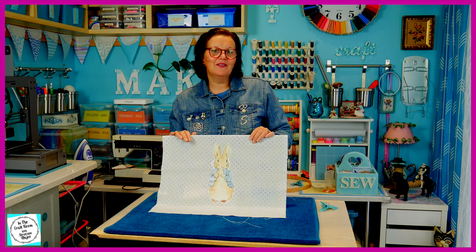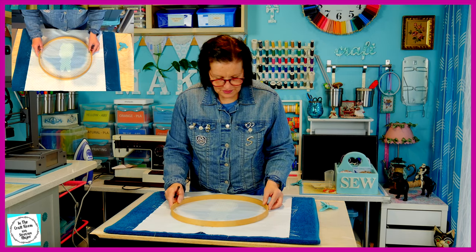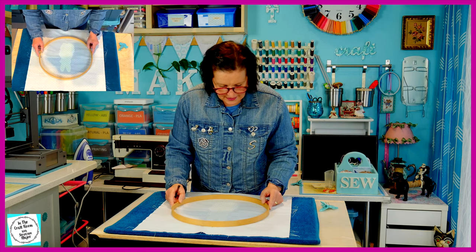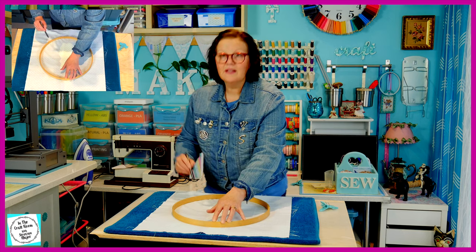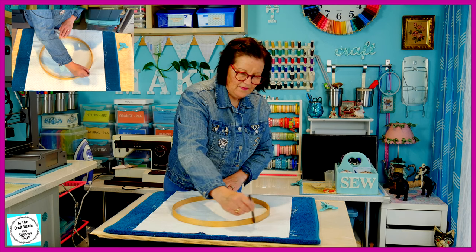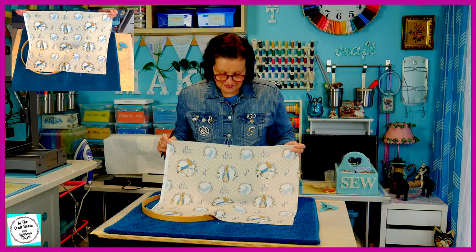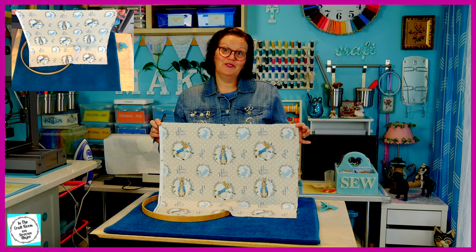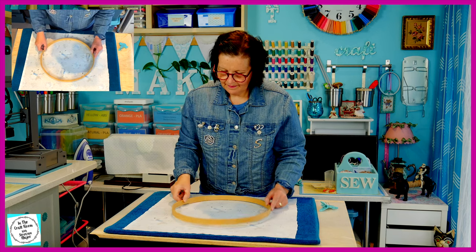I'm now going to trace around the transfer on the fabric with a circle — I'm after a round cushion. To trace my circle, I'm going to use the inner section of a hoop. I'm going to make sure that Peter's nicely in the middle and centred. I'm then going to trace around the outside very lightly in pen. I'm now going to do the same with the circle tracing on the licensed Peter Rabbit fabric — this is the back of my cushion. I'm looking very carefully at the design so that it's even on the back of the cushion.